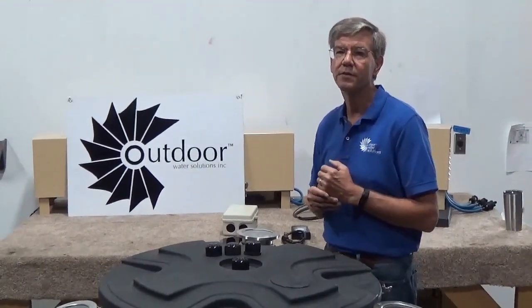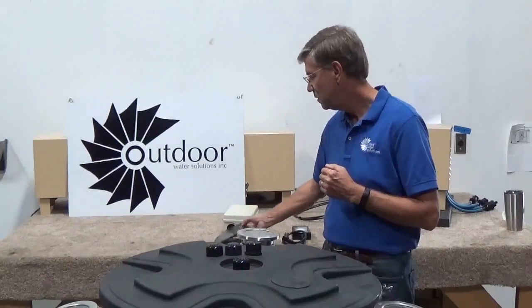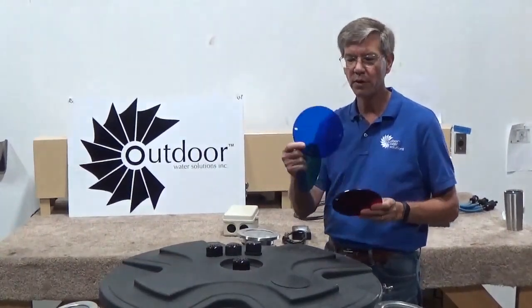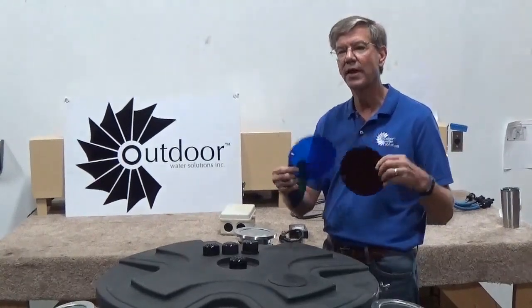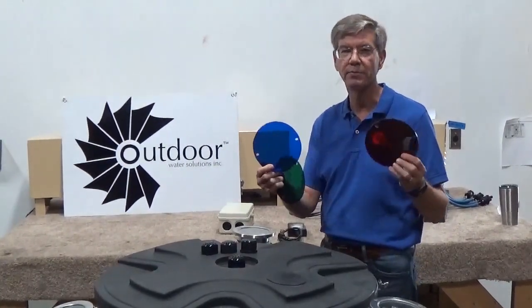With the lights we also have optional light covers. If you want a set of green lenses, blue lenses, red lenses, or even one of each, we sell these and they're fully interchangeable and replaceable. That gives you a nice ambiance to the fountains if you want to change the colors for a holiday or Christmas.